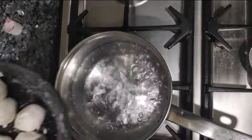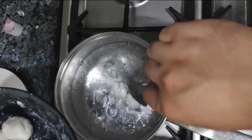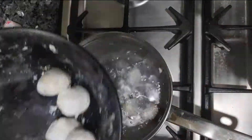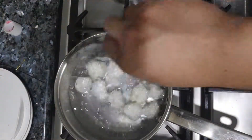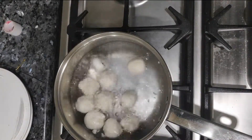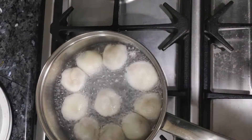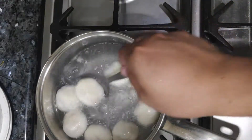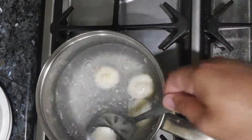Next, drop them into a pot of boiling water. Make sure to spoon them in individually so that you prevent them from sticking, and no splashes because we don't want that. These are about done — just take them out and let them cool out, chill for a bit so that you don't burn yourself eating them.